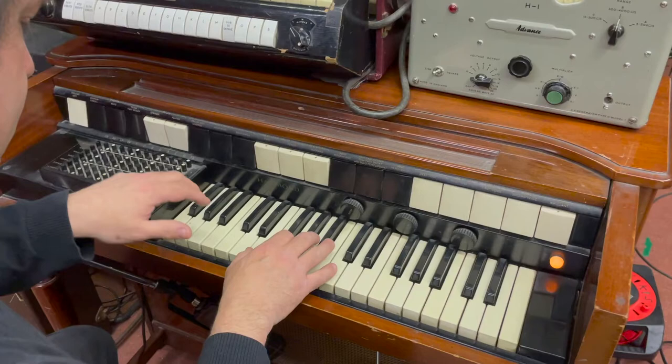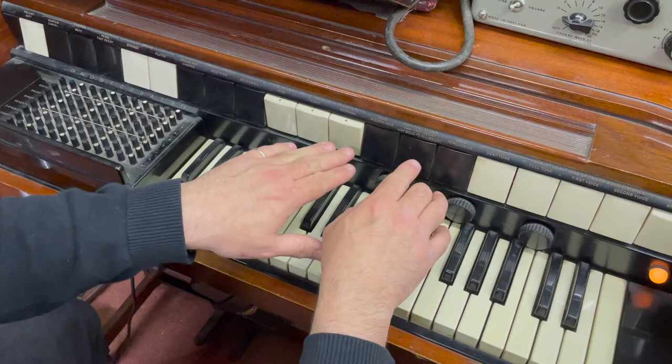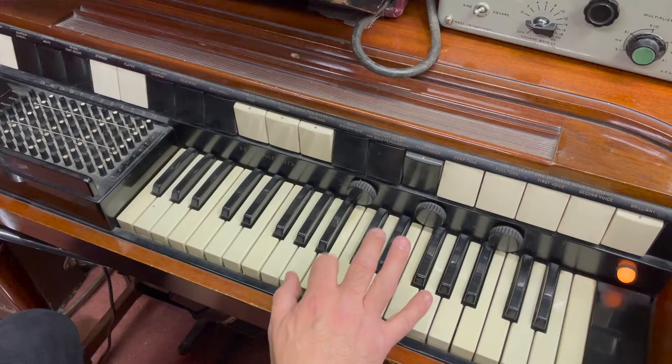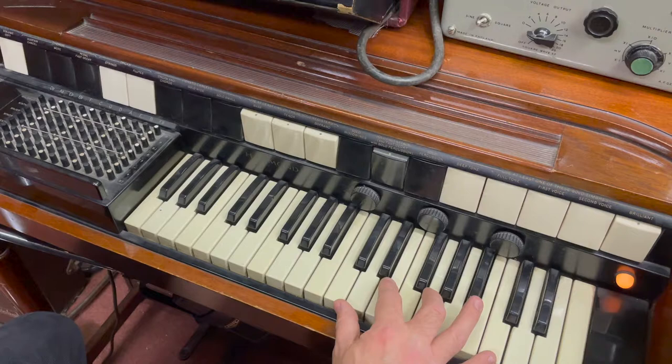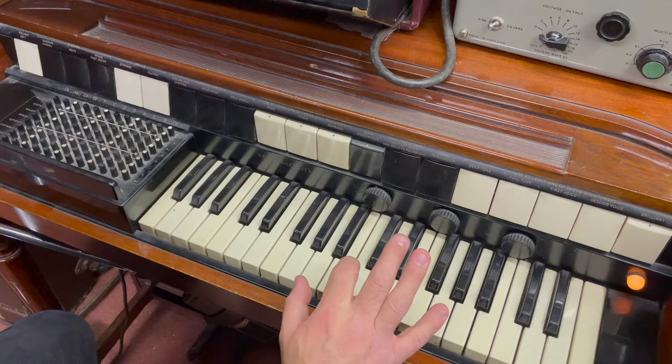We've got the polyphonic sound there — I'll turn that off. The monosynth. And then you've also got some different envelopes here. You've got a solo percussion envelope. You can have a fast decay with that. Or if you turn that off, you can have a fast attack, or a slow attack.